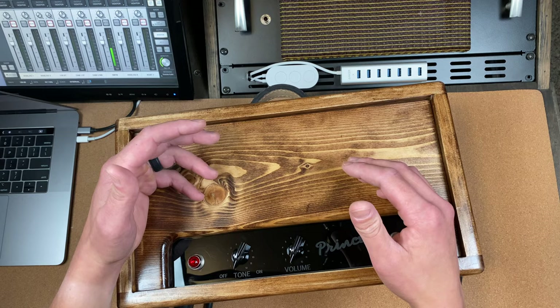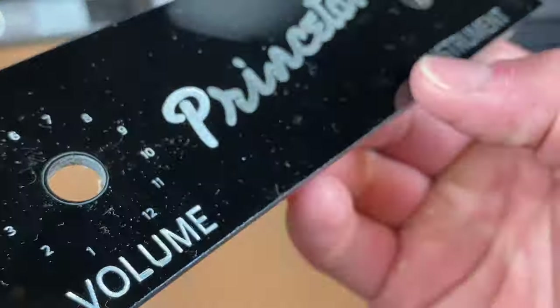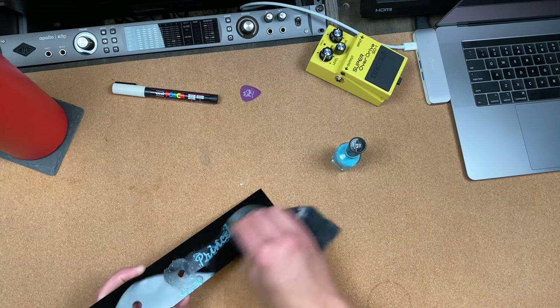I'm extremely happy with the results of this front plate. However, one improvement I want to make for future builds is to fill this etch with nail polish or paint in order to make it easier to read. Unfortunately, this feature is still with the R&D department.